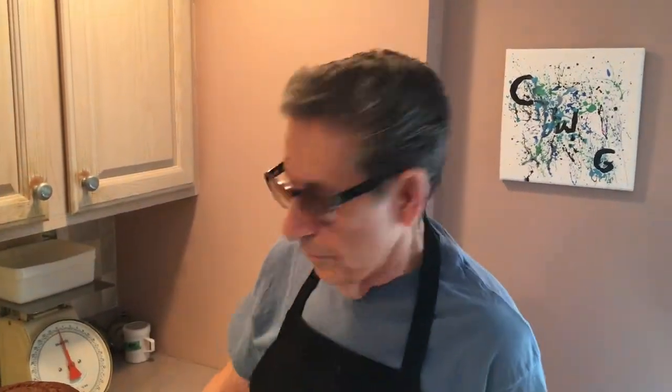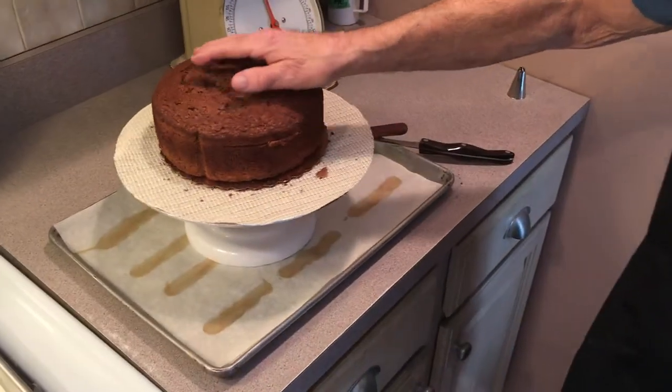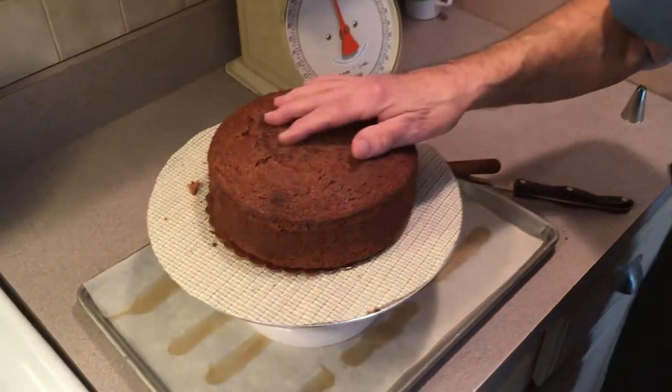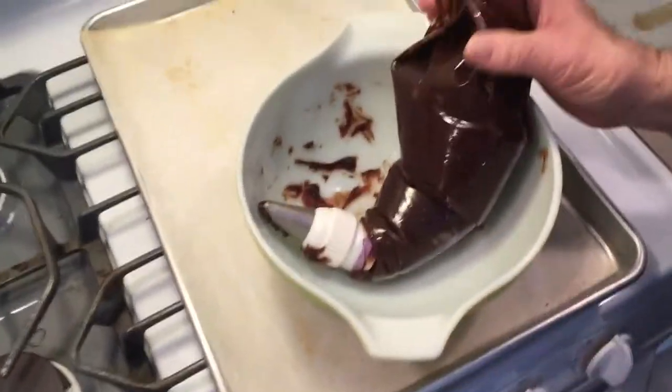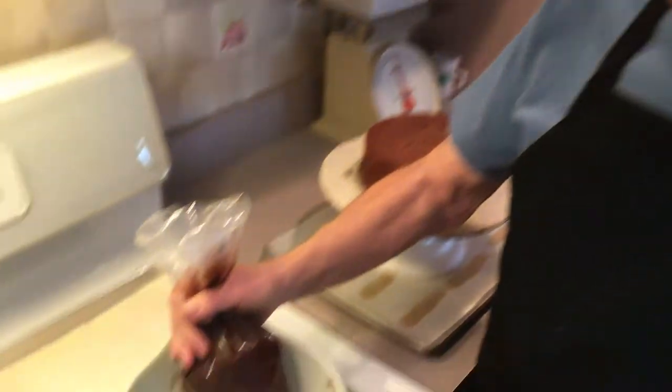Now we're ready to layer our blackout cake. I had it frozen for a couple of days — it's defrosted now a little bit, but I still keep it real cold because when you cut it, it's easier while it's cold. We're going to coat it with our icing. This is a chocolate pudding icing, and the procedure is shown in our chocolate pudding video. The only difference is you're not using milk — it's a water base. It's a little sweeter, but the procedure is the same. All the ingredients and procedure for the icing will be in the description.